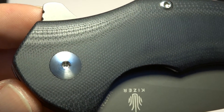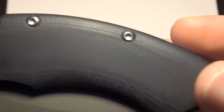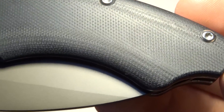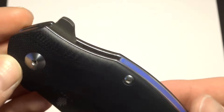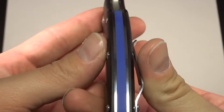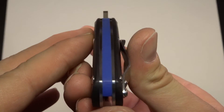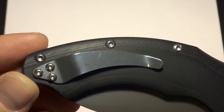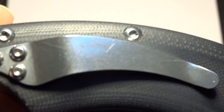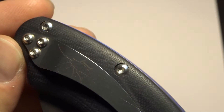Let's get a couple of close-ups. I always like to show the G10. It's all black G10 — smooth but not slippery, if that makes sense. It's a wonderful flipper. There's that pop of blue that just gives this knife a well-deserved pop. Nothing wrong with all black and silver, but that blue just sets it off.